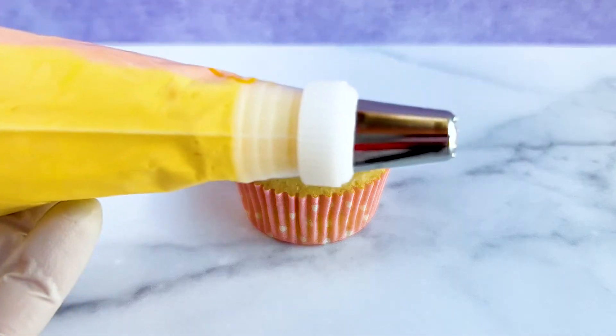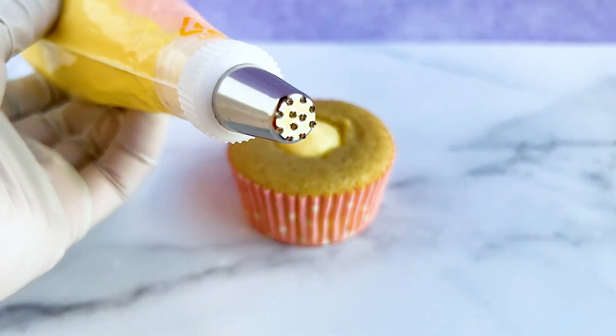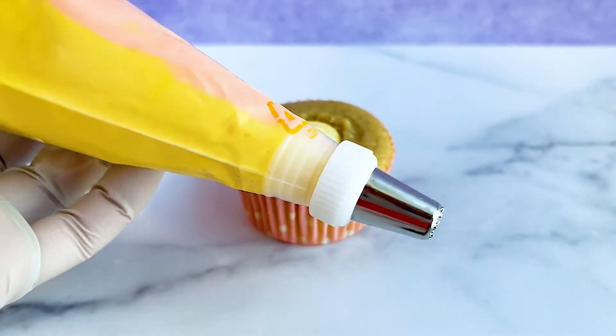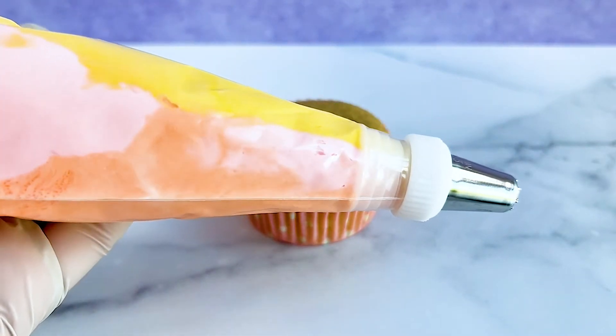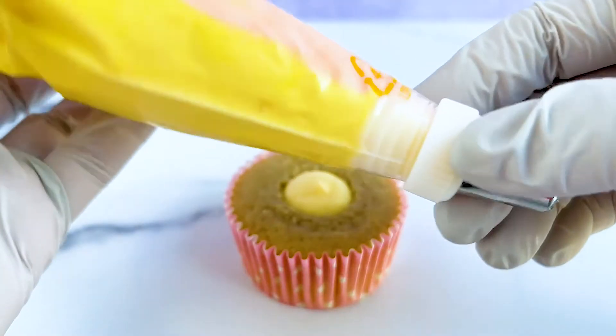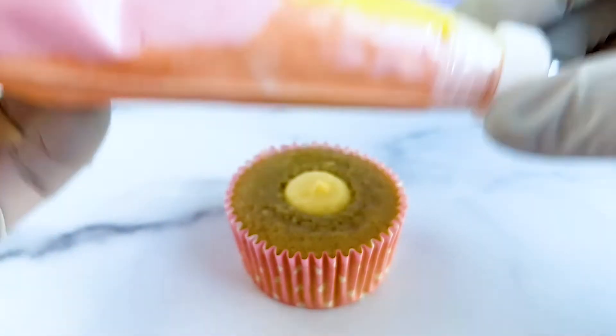We have our cupcake ready to be decorated and our buttercream in a piping bag fitted with a Wilton 233 grass tip. You can either do one solid color, a multi-color shag using multiple bags each filled with a different color, or the third option — one bag filled with multiple colors. I'm using a combination of light pink, light orange, and light yellow because that combination always feels very summery to me.